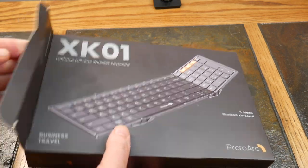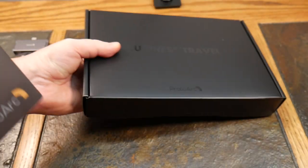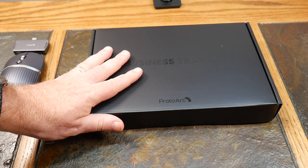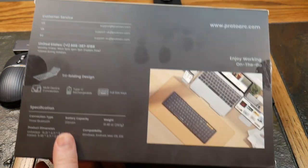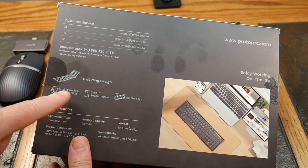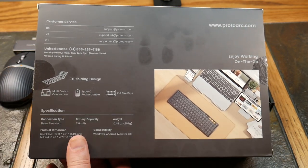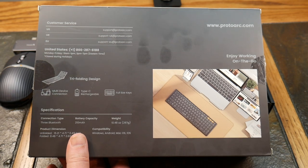The XK01 is a foldable full-size wireless keyboard — it's a tri-fold. It's probably one of the only full-size keyboards in this kind of form factor, so you get a numpad and a full keyboard experience. That's probably what sets this above the rest, and I hope it lives up to expectations. It connects up to three devices simultaneously, is Type-C rechargeable, and has full-size keys — not some tiny thing. It's a full-size keyboard effect.